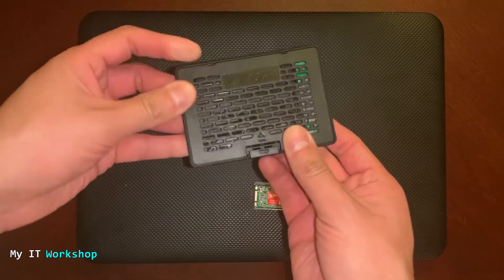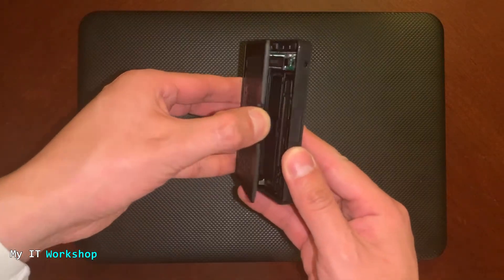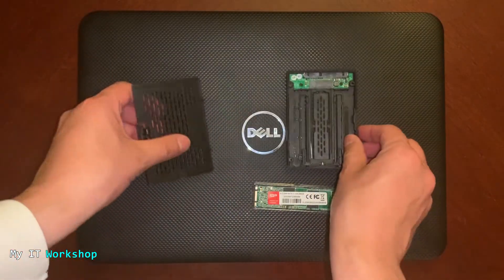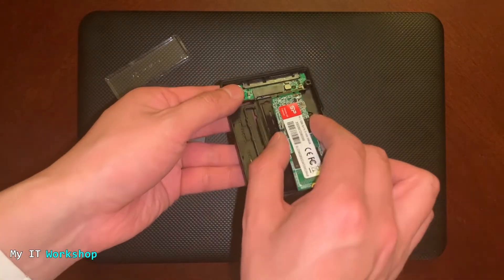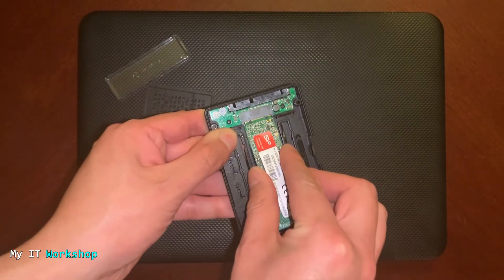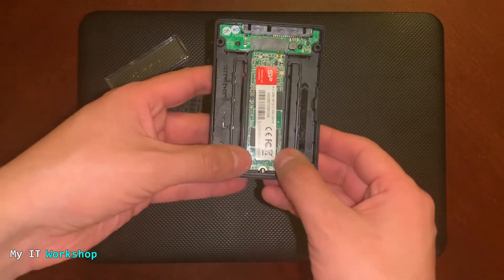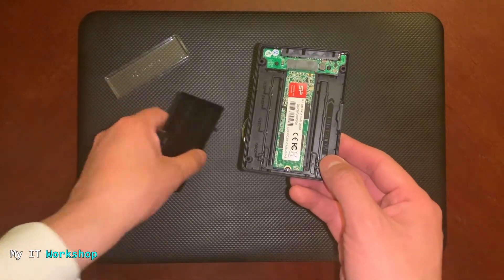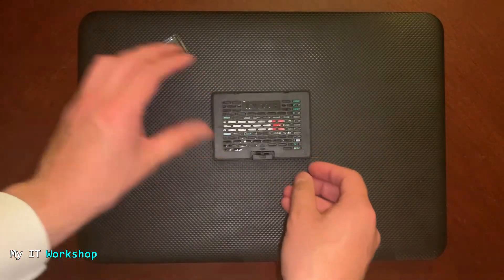The adapter I'm using is an ICY DOCK — it's not the only brand, but it's the one I use, and it's plastic. I'll open it up — it's very easy — and you can see the connector inside. I'll remove the front plastic piece and add the M.2 SSD just like any normal M.2 installation. The NVMe won't fit — I already tried — so this adapter is specifically for the M.2 SATA SSD. You can see it fits right away, then we close it up.